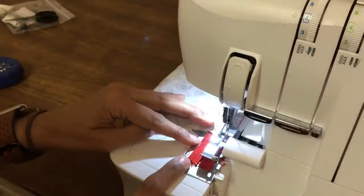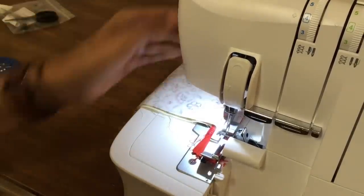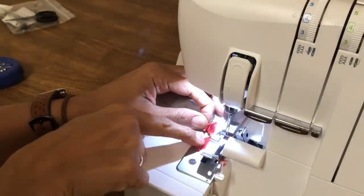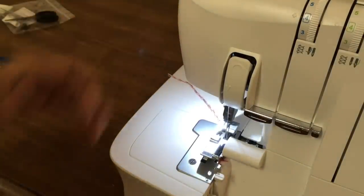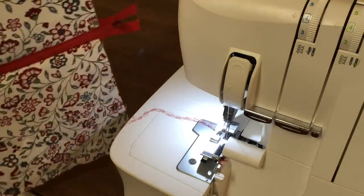We've finished just after the fabric. Lift the needles out, lift the presser foot up, make sure you pull on your tape, grab the tape and then chain off. Let's cut the end. You can see which side I've pressed and which side I haven't, so let's take that back to the iron and give it a press as well.